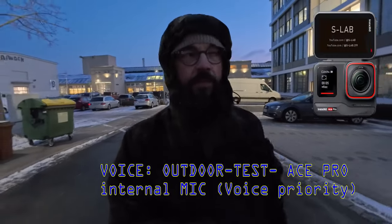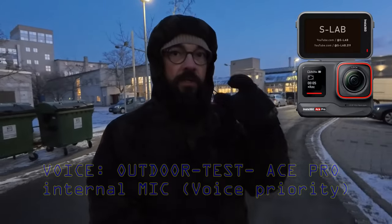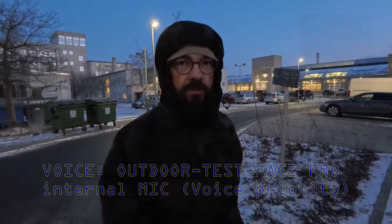The camera switched off, saying the card is too slow — even though I was just recording in 4K 30p, maybe it was just because of the temperature. Anyway, here you have a direct comparison to the internal front microphone of the Ace Pro.